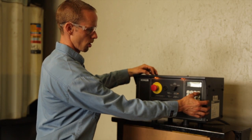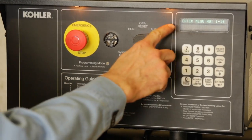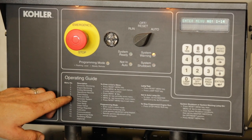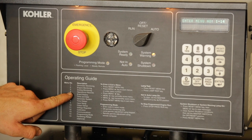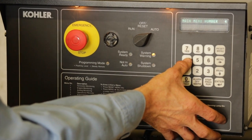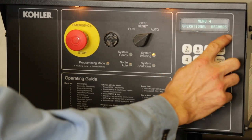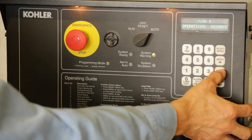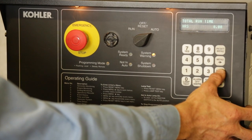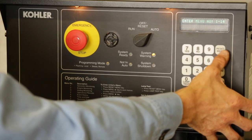For example, if we press the reset menu button on the controller, the display will say enter menu one through fourteen. To determine how many hours are on the generator, as indicated in the operating guide, press menu four and press the enter button to go to operational records. The operational record will be shown on the display. Using the down arrow, scroll down to view the factory test date and total run time. Press the reset button to return to the enter menu display.